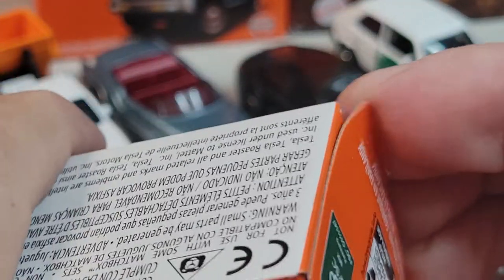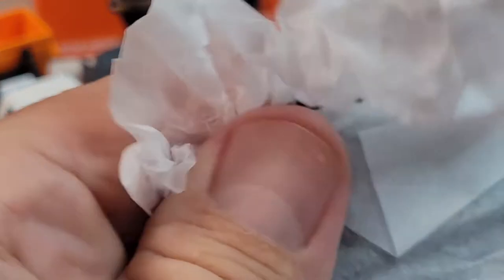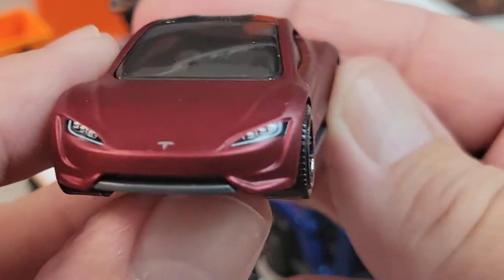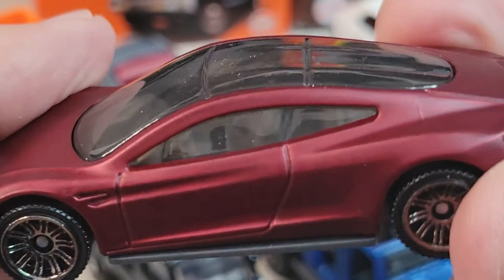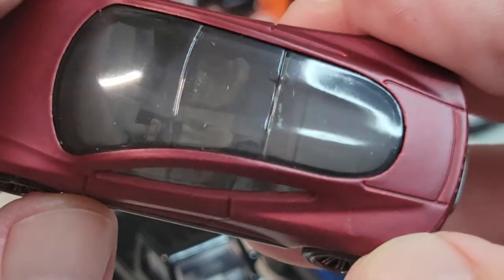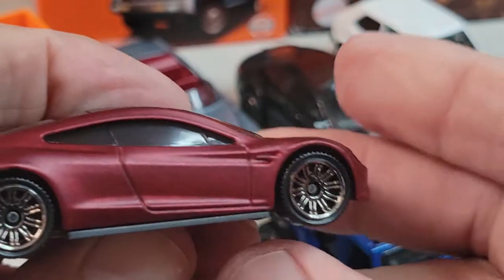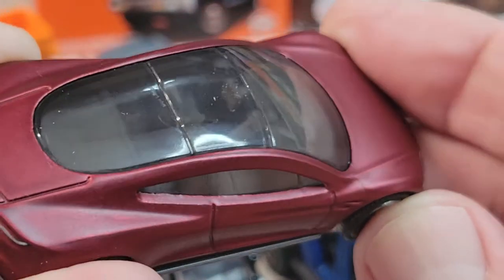Got this one — Tesla Roadster. Looks like a matte paint. It has some front deco, which is cool. You can see the interior a little bit — that steering wheel is kind of squared off. There's the rear deco: 'Zero Emissions, Tesla.' Nice. That's your Tesla. That's pretty sweet. I like the Tesla.